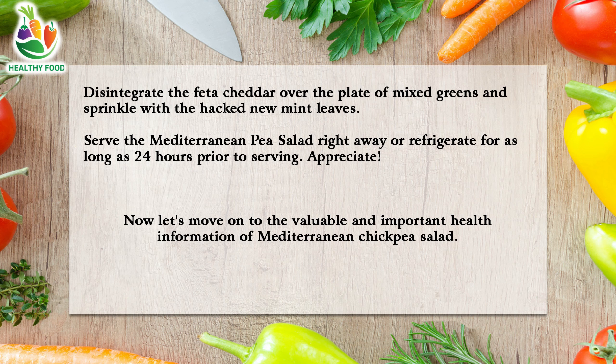Enjoy! Now let's move on to the valuable and important health information of Mediterranean Chickpea Salad.